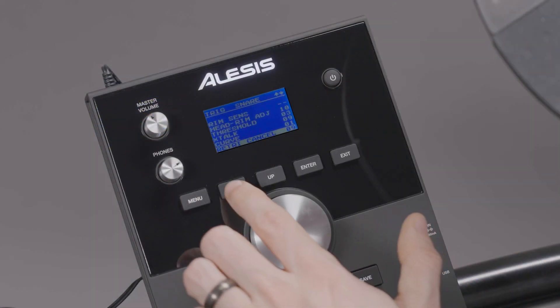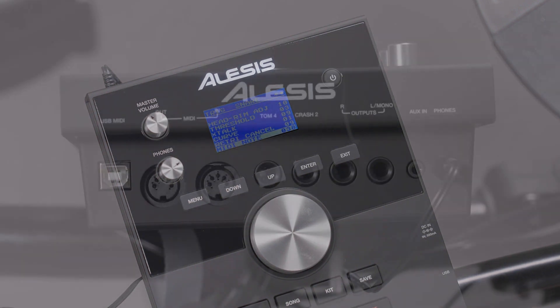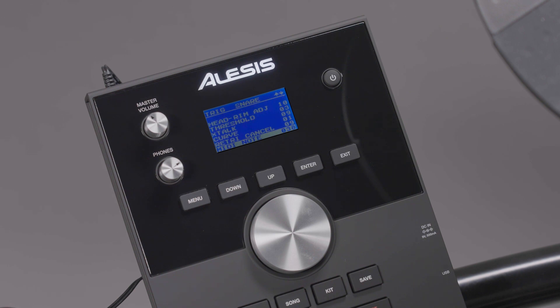MIDI Note controls which MIDI notes will be triggered by each pad when the module is connected to a computer or other external MIDI device via its USB MIDI port or MIDI out output. If you're just using the kit by itself, this setting won't affect any of the drum triggers or voices.